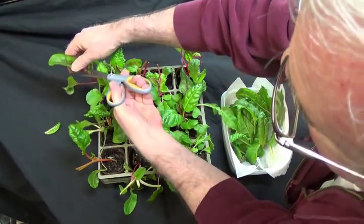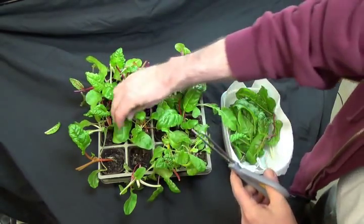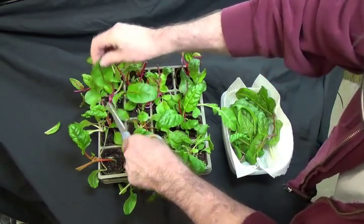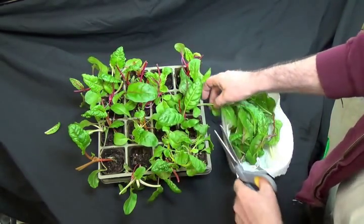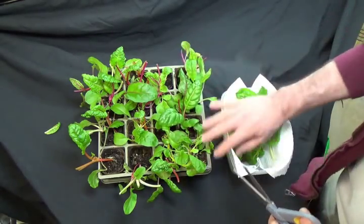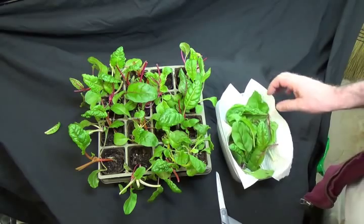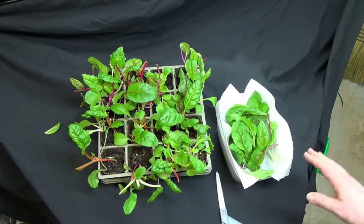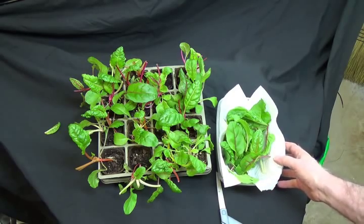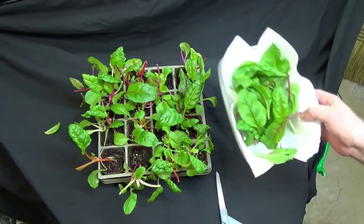Of course if you had a bigger flat than this — a full size flat — you could get twice as much. These will grow back and I can get another harvest in a week. And yes it's not tons, but this time of year some really really fresh greens — it's a whole lot better than none at all.